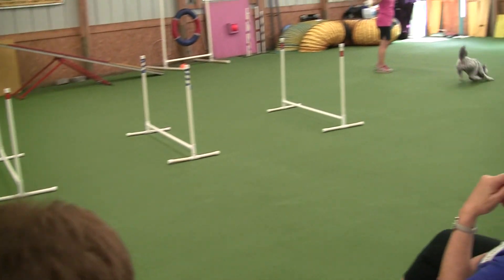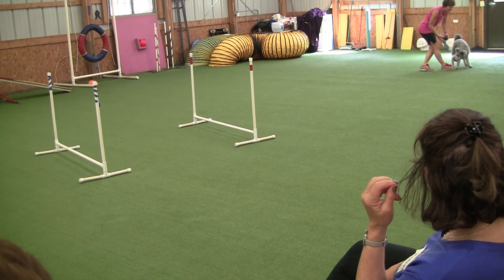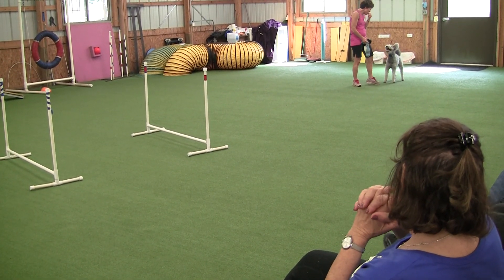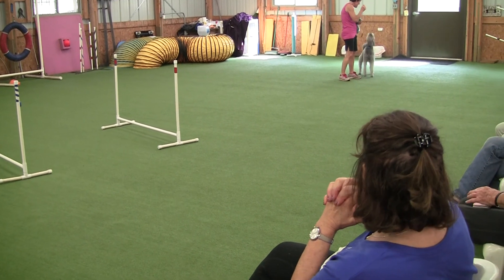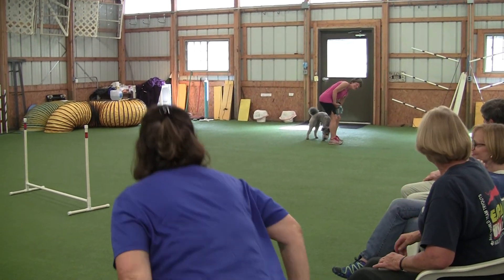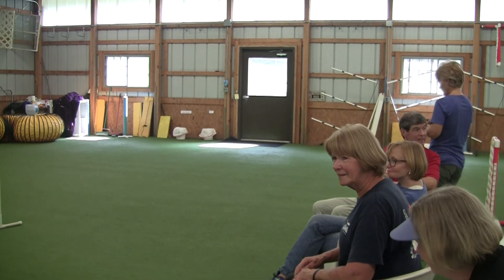Nice. Very good. Excellent, good job. My hand folded as well. He's going to be standing. He's standing. What is he standing? He's standing. Oh, that's so scary.